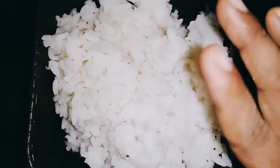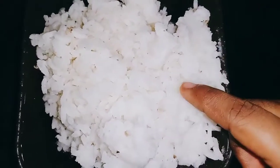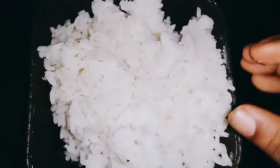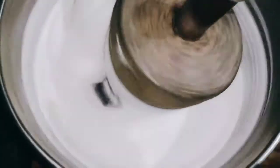Now we have two glasses of green and we have two glasses of green. Now we have to put the sound of green glass.